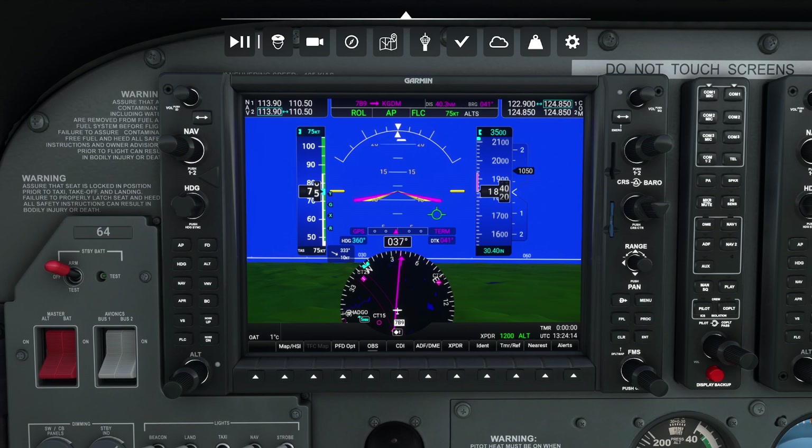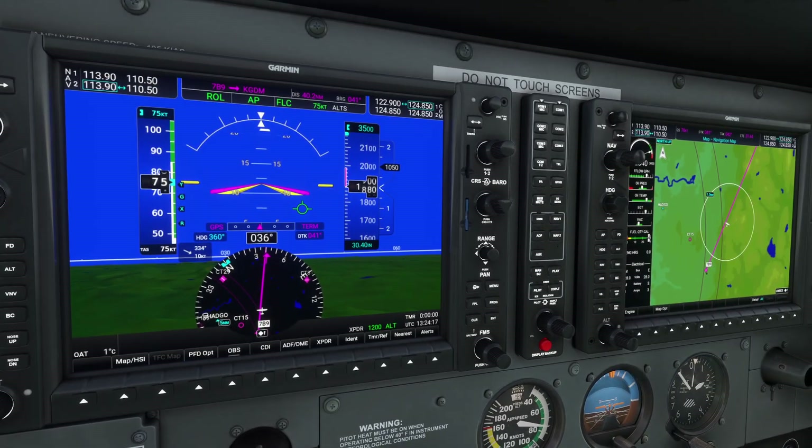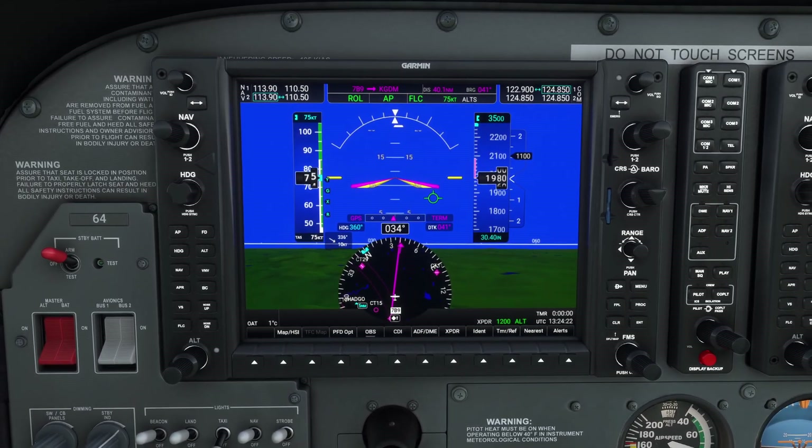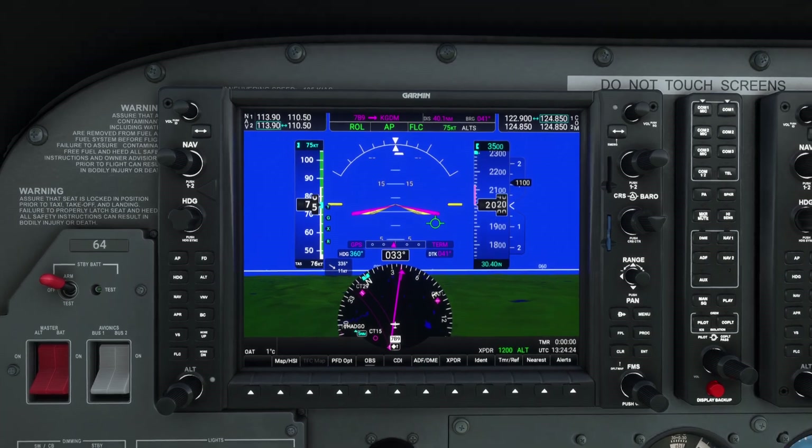The first feature is the turn coordinator. Now believe it or not, when a lot of people think of the G1000, they're like, oh no, I've lost my little ball and I don't know if the plane is slipping. But believe it or not, there is an integrated turn coordinator in a G1000.